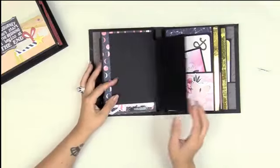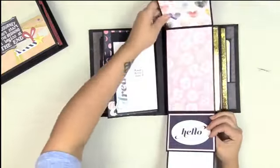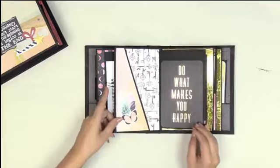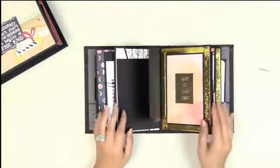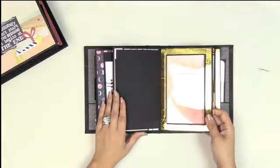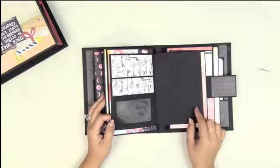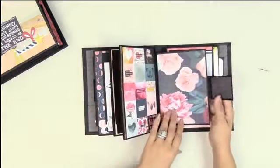A quick review because I think I've shown this to you a couple of times. There it is with just pattern paper — the previous one I showed you with photo mats. Plain, plain, plain — so you can add photos.